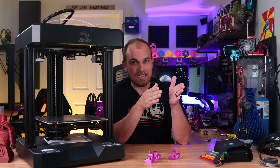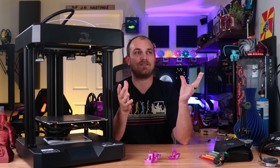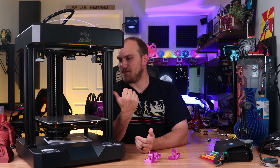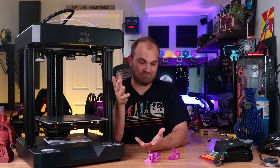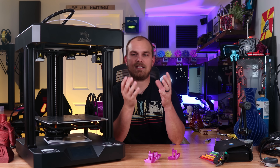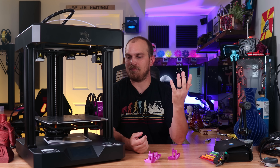One thing that really bugs me about this printer is it doesn't come with automatic bed leveling. I think that today any printer that comes out should come with automatic bed leveling as the default, unless it's a budget-oriented printer. But this one isn't — this is a $700 printer, and for $700 you should get automatic bed leveling standard. The board does have the capability, but when I reached out to Creality, they told me BL Touch is still under development and not out yet.